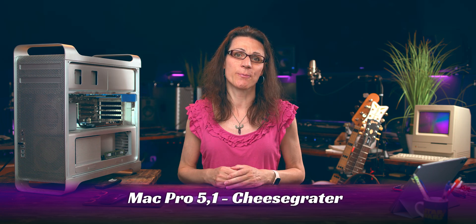This is my beloved Mac Pro 5,1, or Cheese Grader Mac Pro if you want. Back in those days it was the most powerful Mac ever made, but in 2023 it is already showing its age considerably.